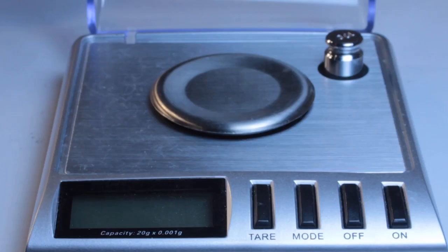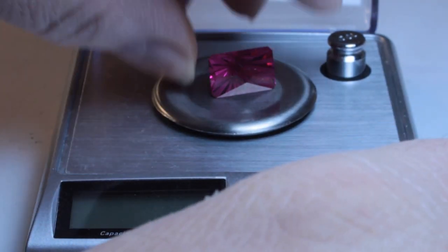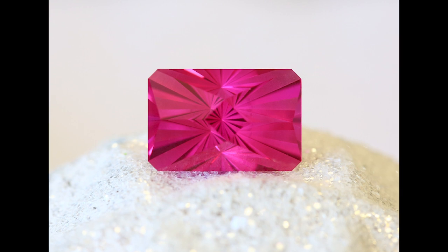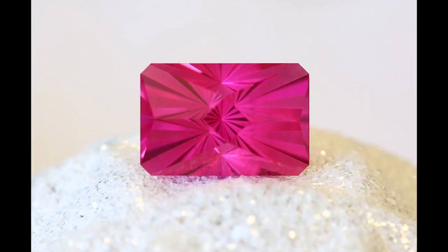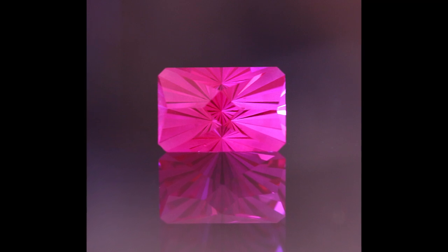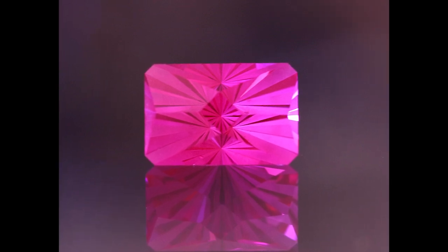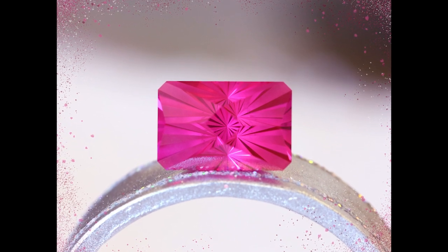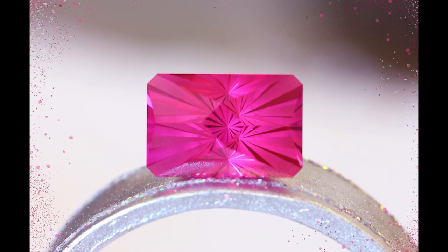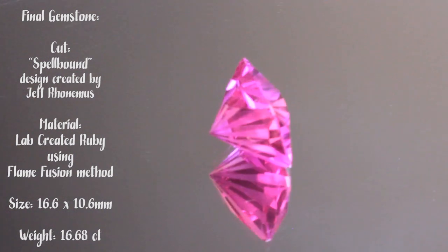Today I cut a piece of man-made ruby into Jeff's Spellbound design. I had won this ruby rough at the United States Faceters Guild annual get-together in Franklin, North Carolina, which occurs every summer - so come on up next year and maybe you'll get some door prizes. I trimmed off a large piece of the half boule for a future project, and then a second smaller piece for this Spellbound design, because the Spellbound is a deep design where you need the rough to be as high or deep as it is wide. When polishing this corundum, I ran my gem cutting machine at a very high speed - about a thousand RPM.